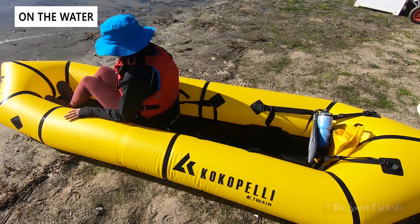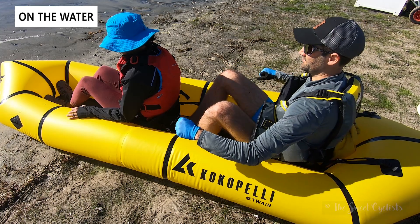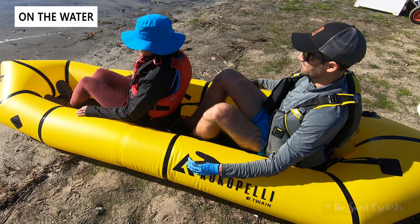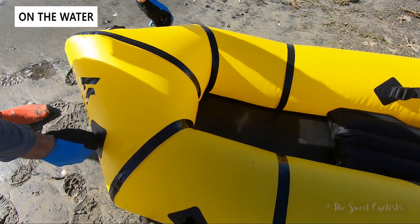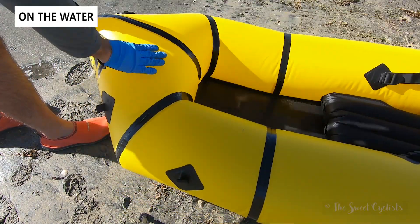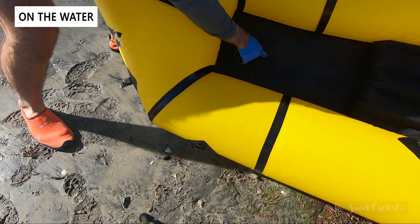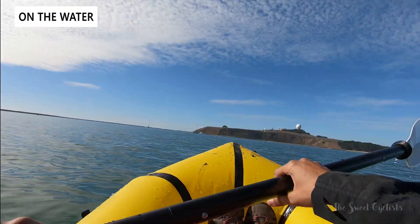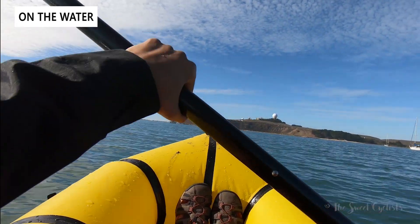Before we get on the water, I want to show you the leg and storage space. With two people and me in the rear at 6'1", there really isn't that much space to spare. If you have bags or other gear, you'll probably have to put it between your feet or on the front where there are four hooks for a bungee cord. You can also adjust the seating position forward and backwards to accommodate different heights. Note that the floor is non-rigid — it's just a thin layer, and it feels a little unnerving as it protrudes downward, which can slow the boat down slightly.